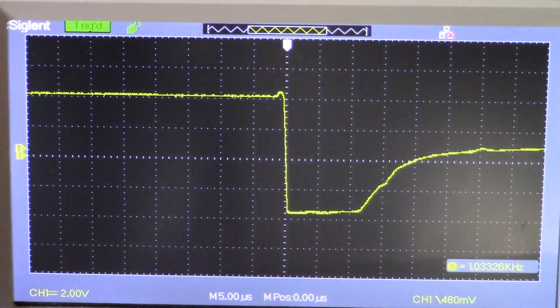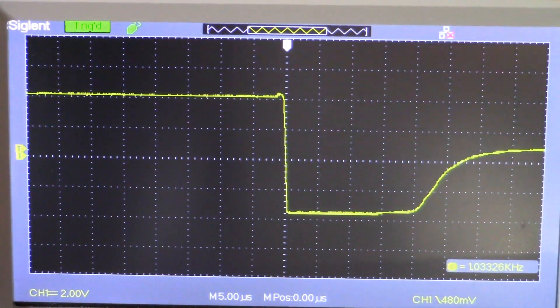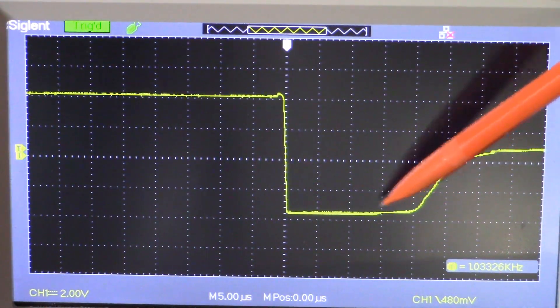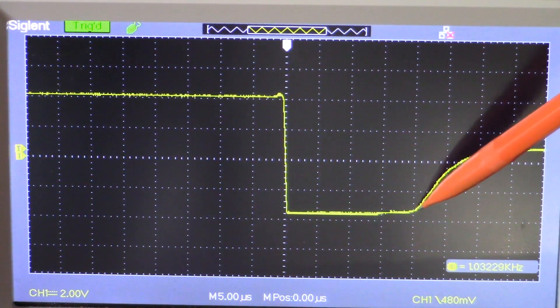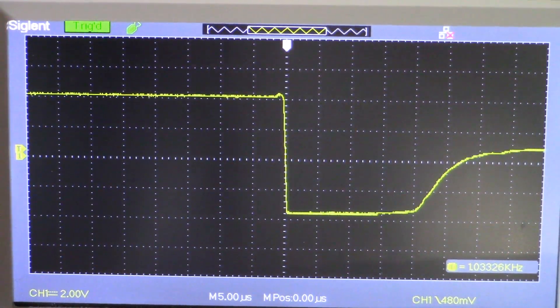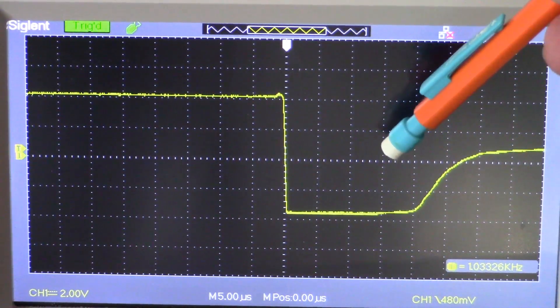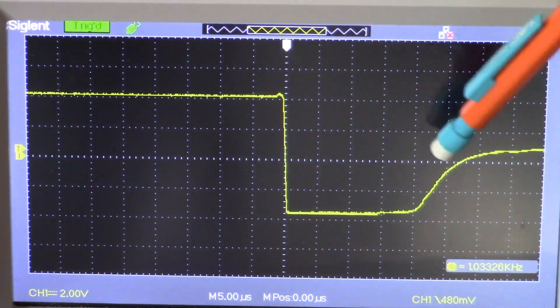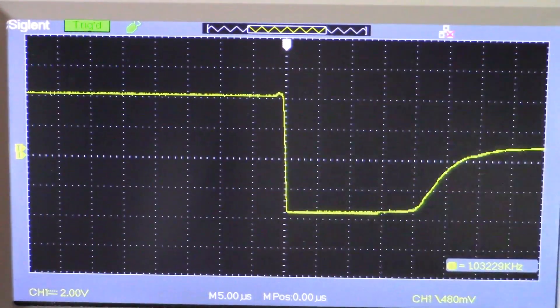I want to explain what happens when we go to too small a value again. You can see that the waveform extends out to the right — we've extended the saturation point. How that's going to affect us is when we're dealing with items like gold, which have a lower conductivity. The eddy currents in gold die out much quicker, around 10 microseconds, so we're going to miss all that signal.